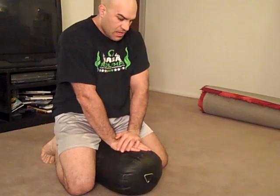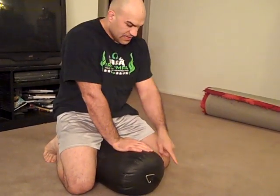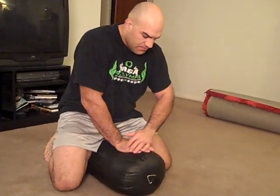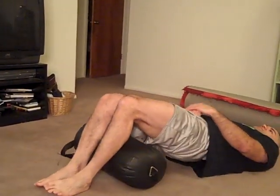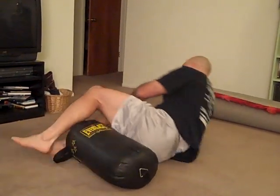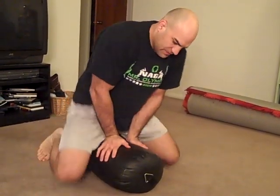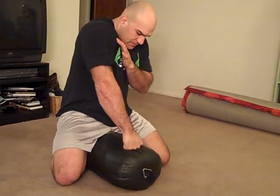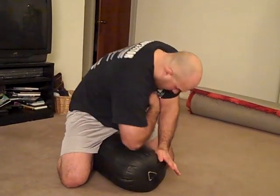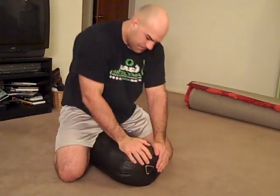Then you've got the other version where I'm going to slide my knee up, this foot comes up — same idea. Sit, extend. And obviously you've also got the hammer fist drill: strike, elbow, elbow.